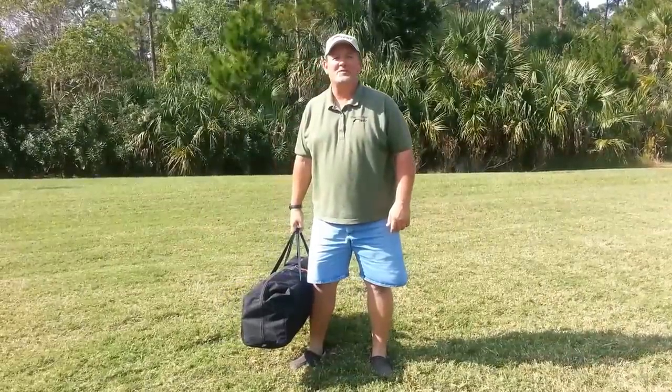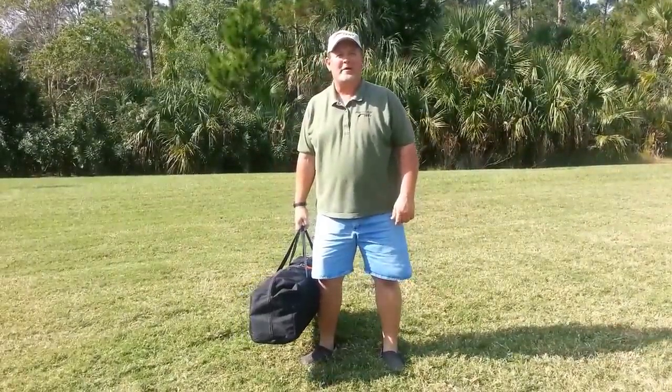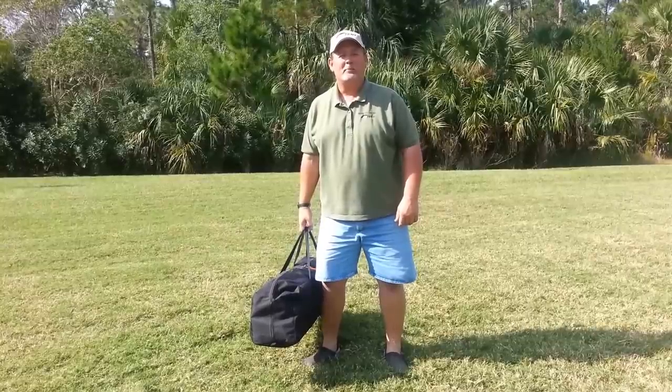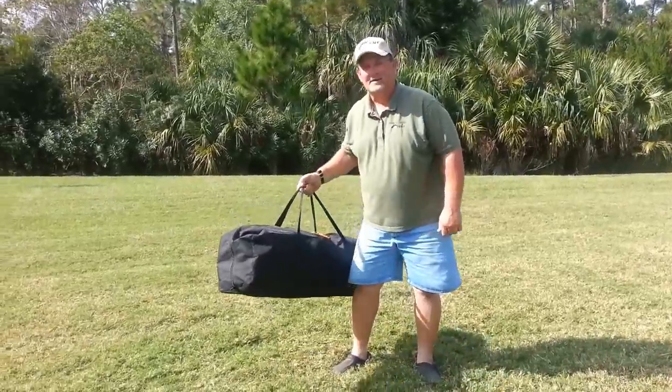Hi, I'm Randy with Oztent USA. We're here in sunny Florida. We've got our newest line to the Oztent products, and that is the Jet Tent Bunker. Let me show you how that sets up.